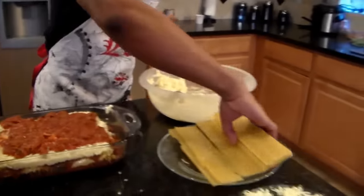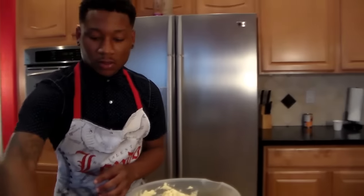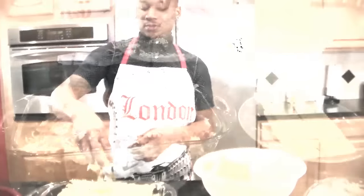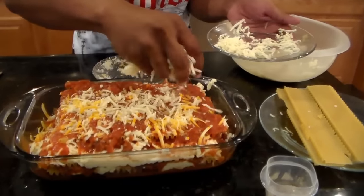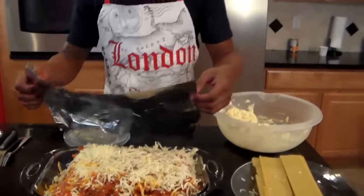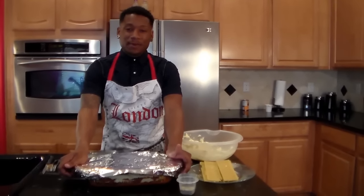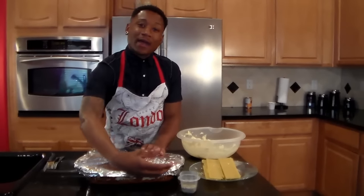After that first layer, take another layer of noodles and lay it over the top. Then we're gonna cover it with cheese and add a little bit more sauce on top. Sprinkle a little more cheese on there — just want to make sure it's covered and there's enough sauce over the top layer of noodles. Then go ahead and cover the dish. After you've got it covered, put it in your preheated oven — I have mine on 400, some people do 375, whichever you're comfortable with — and let it sit in there for about 45 minutes to cook.